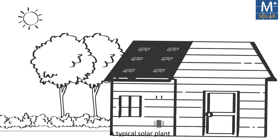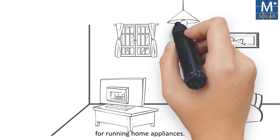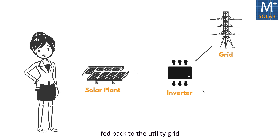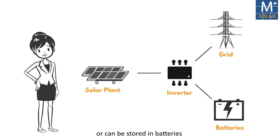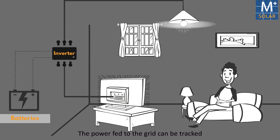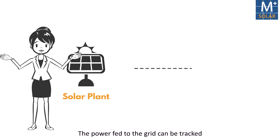A typical solar plant uses this AC current for running home appliances. The remaining solar power can either be fed back to the utility grid or stored in batteries for use at times when sunlight is not available. The power fed into the grid can be tracked using a meter.